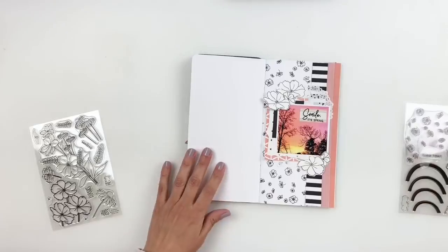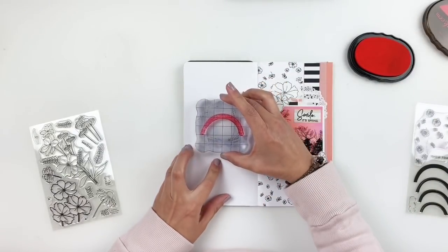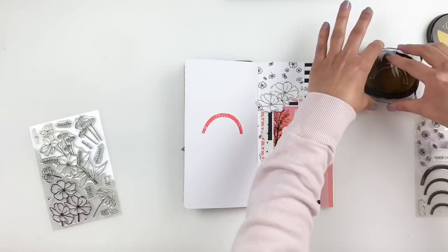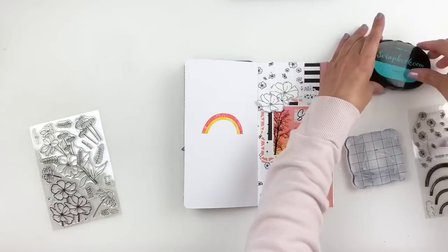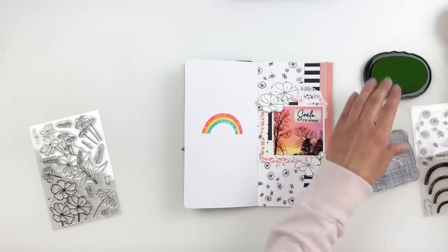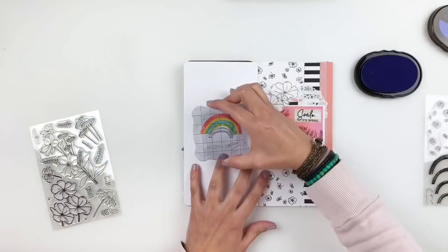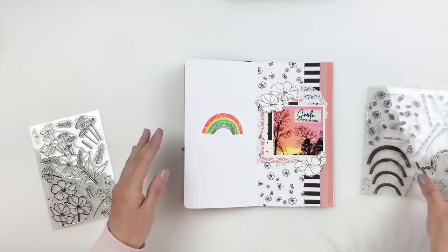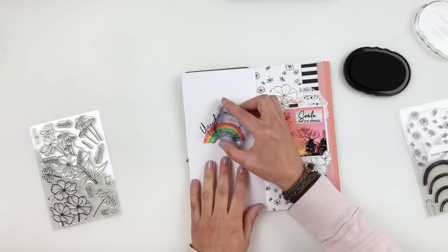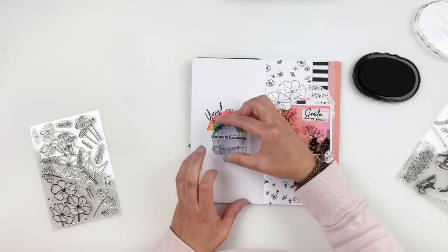Once I stamp that out, I'm going to start working on the left side of my spread. I want to add a little title, and this rainbow stamp from the City Girls is adorable, so I'm going to stamp it using some Scrapbook.com ink pads. Once I stamp it out, I'll use some phrases from the stamp set right above my rainbow. When there are a lot of colors going on, I always grab black ink to mute things down. So I stamp 'yay happy spring' above the rainbow and 'live life in full bloom' right under it.